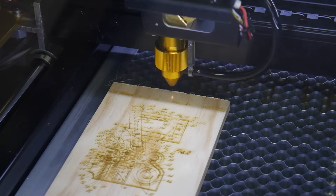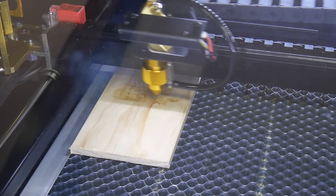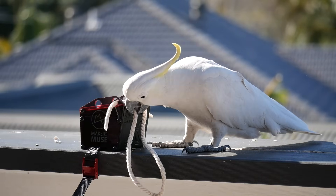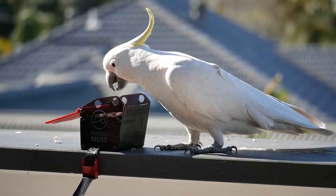Laser cutters are incredibly handy tools, and here on Maker's Muse, it's my aim to empower your creativity through technology, which laser cutters can absolutely do. They can be used to quickly etch, cut, and prototype from all kinds of sheet material, and are a fantastic companion technology to 3D printing. I use mine all the time for projects on the channel.